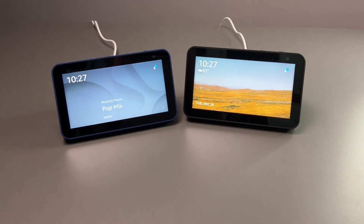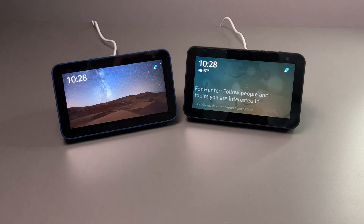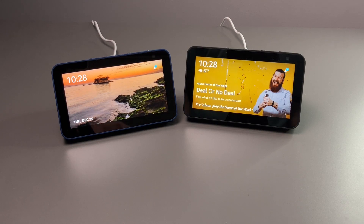Alright guys, there you have it — a quick unboxing and look at the Echo Show 5 second generation. Is this a massive upgrade over the first generation? No. Is it worth upgrading? I'm also going to say no — unless you get a great deal. When you compare them, there's really not that big a difference between the two generations. You have the same exact design, the same screen, the same processor, and the speakers sound about the same. The main difference is the camera: one megapixel versus two on the new one. So if video calling is important to you, that'll make a difference, but otherwise it's really not a huge upgrade.